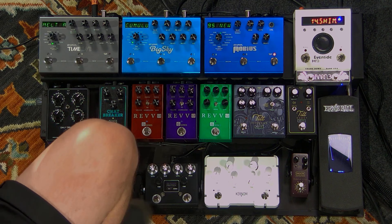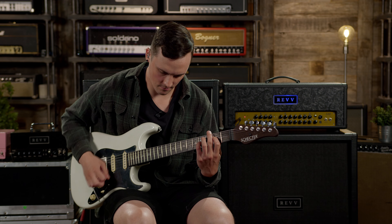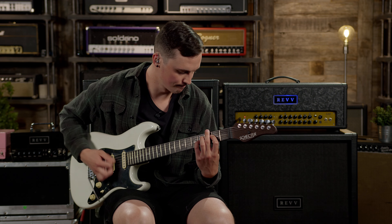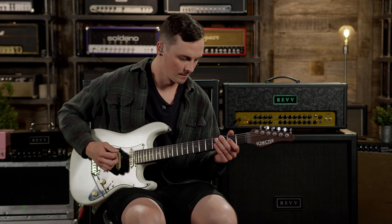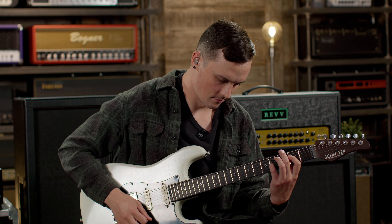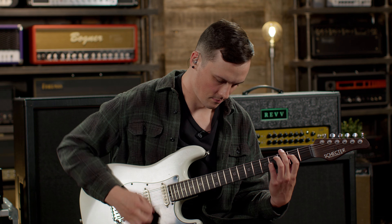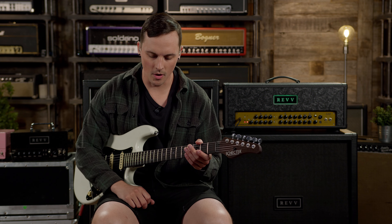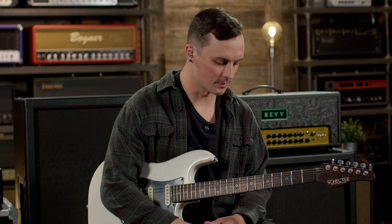Let's pop back to the clean channel and turn on the G2, and then we'll go back to the second channel on the amplifier. That's pretty much it — that's how I would use those. Obviously with the different aggression levels and the EQ there's a lot of different possibilities, but those are just a couple of tones I would gravitate to with the G2 or the second channel.